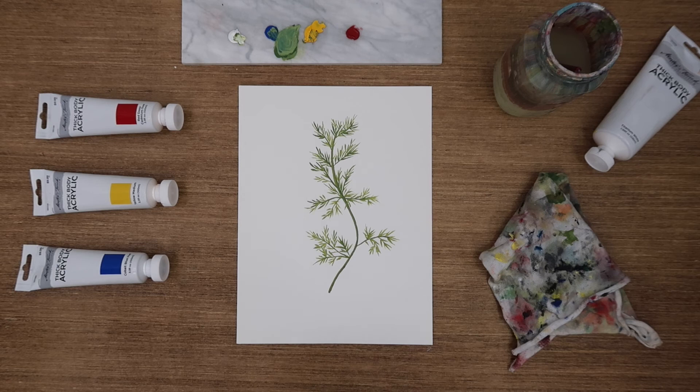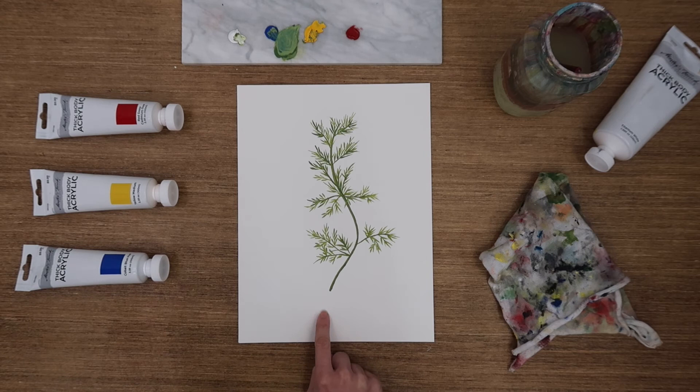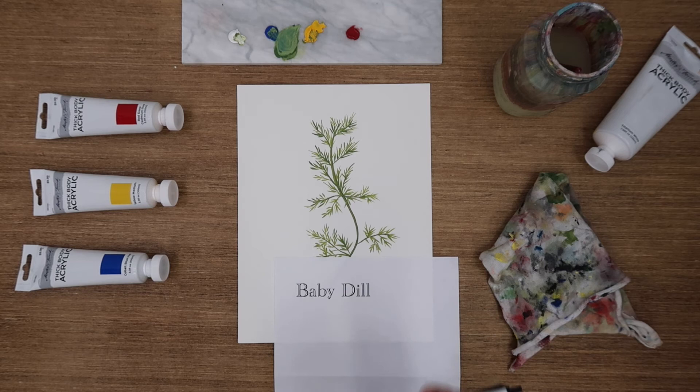All right everybody. For our option to spruce this up a little bit, we're going to do the same thing that we did for our rosemary painting. What I've done is I've printed off the name "Baby Dill" in a font that I like and a size that I like, and we're going to put that onto this painting just to kind of elevate it and make it look a little bit nicer. We recognize that not all of us are excellent at penmanship — we're not all calligraphers — so I have this little cheat for us.